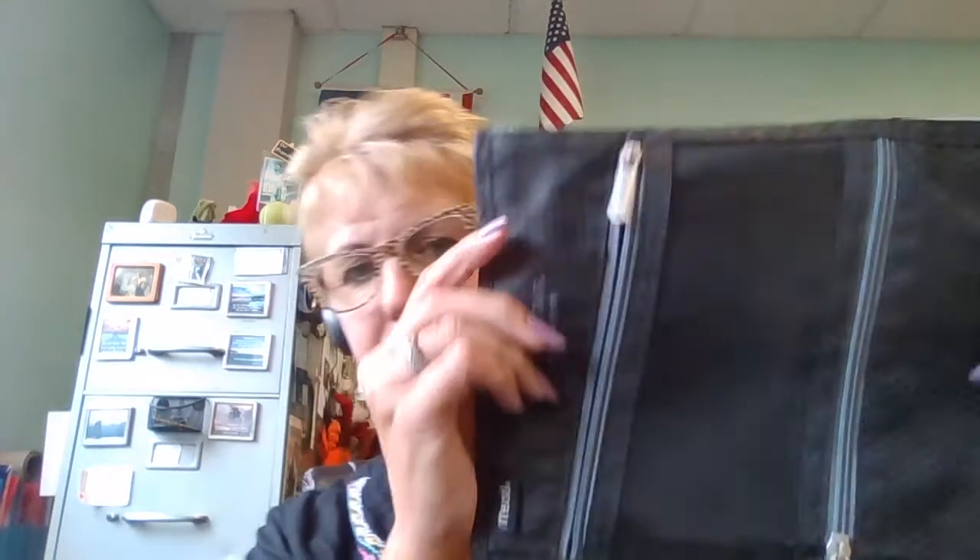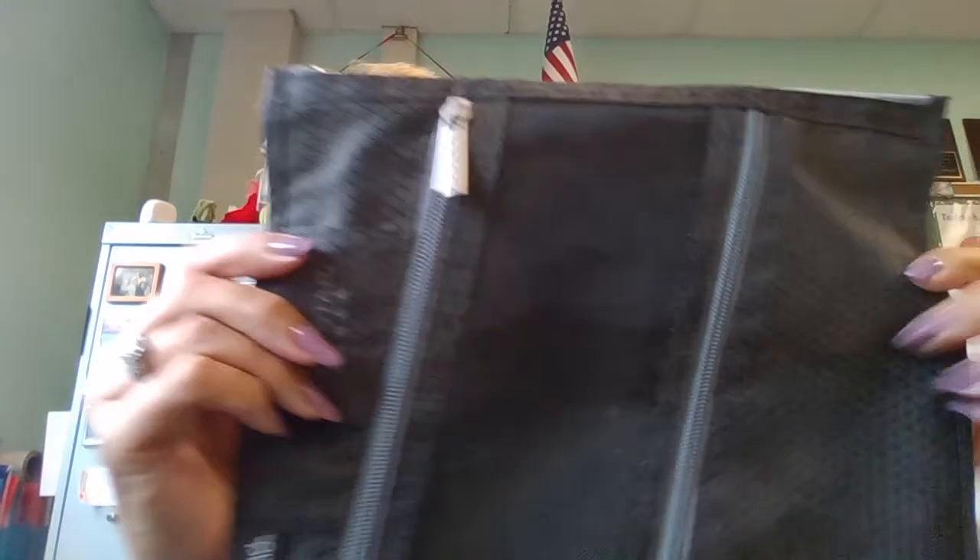Hey everybody, this is Bianchi here. One of the things that we asked you to have is a soft zipper pouch. I want to talk to you about what should go in it.